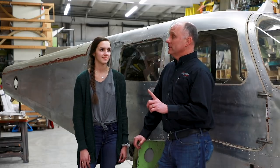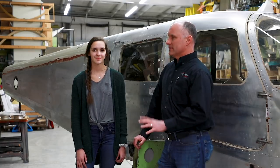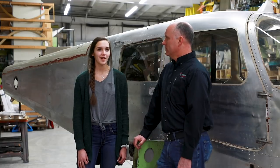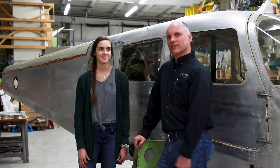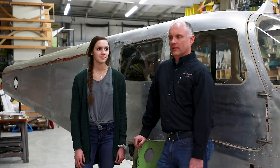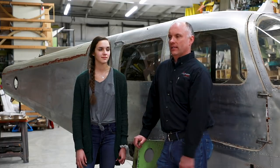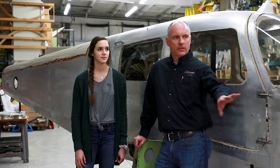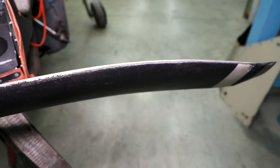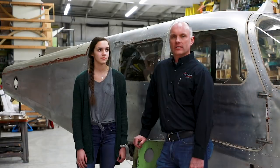We're also going to do a personalized N-number this time. We've got several reserved and have one in mind — we'll save that for another episode. This aircraft was damaged in a taxiing incident: the right-hand wing hit a construction barricade, the aircraft spun around, and we had a prop strike on the fuel pump on the ramp. The prop was bent, which will force an engine tear-down as well.